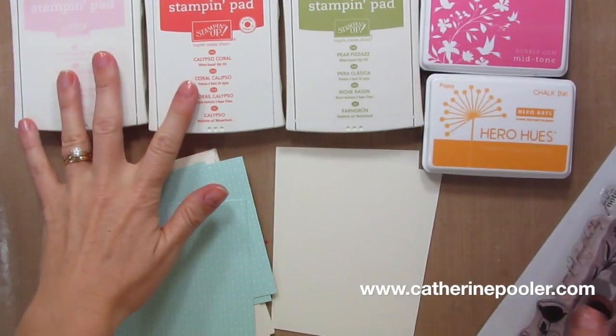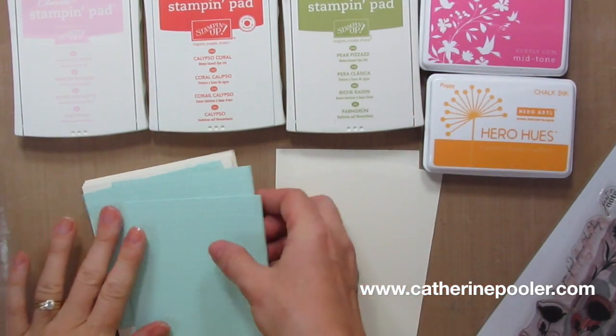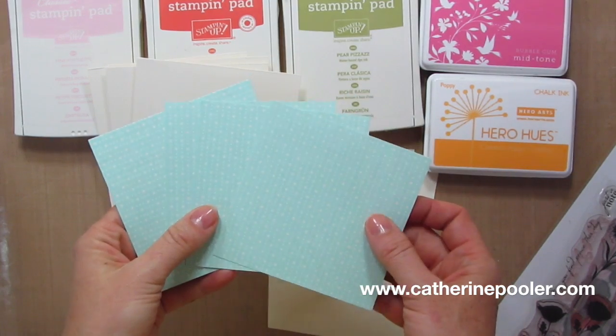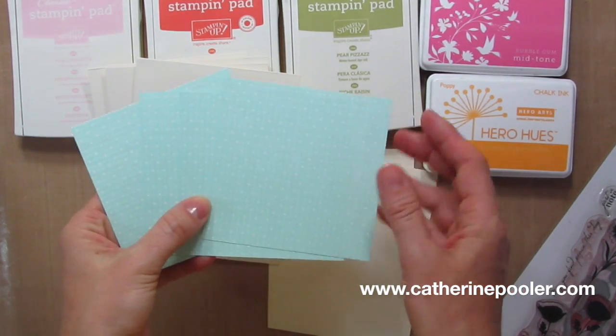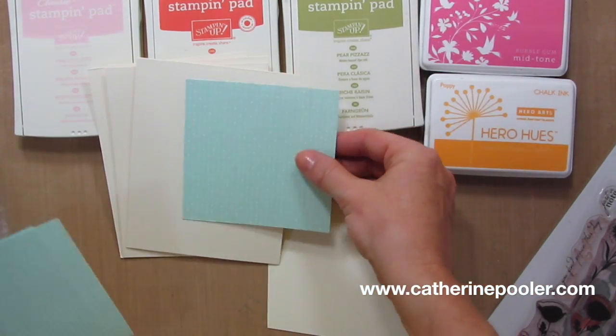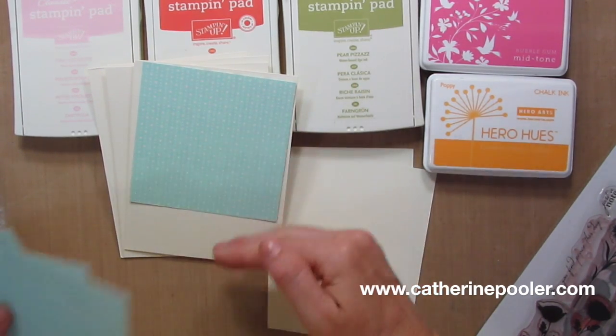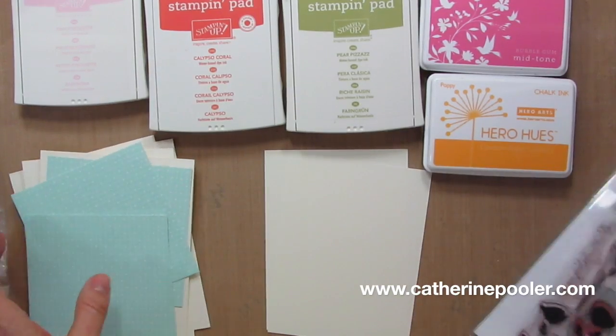So here are some of the basic supplies I'm going to be using — these ink pads. I've already cut my cardstock; I have my bases, and then I did patterned paper. I just did four by fours because I think a four by four is going to be enough, and then I'll just cut here and move it down, just like I did in the other video.